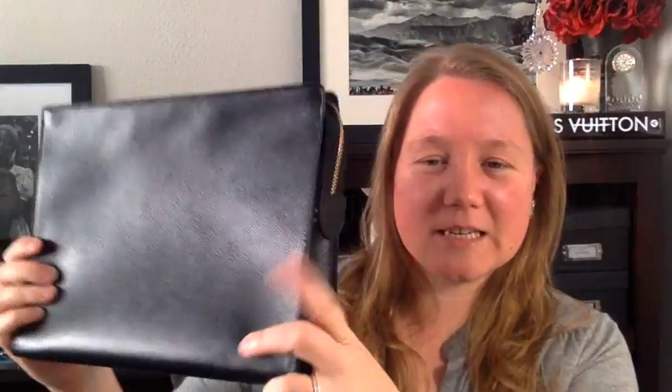So this obviously is not Louis Vuitton. I got this at Neiman Marcus — at Last Call, which is their outlet store. I don't remember what I paid for it, but I got a fairly good deal. It's Saffiano leather, probably between $40 and $60. I bought it online during a sale that they had.